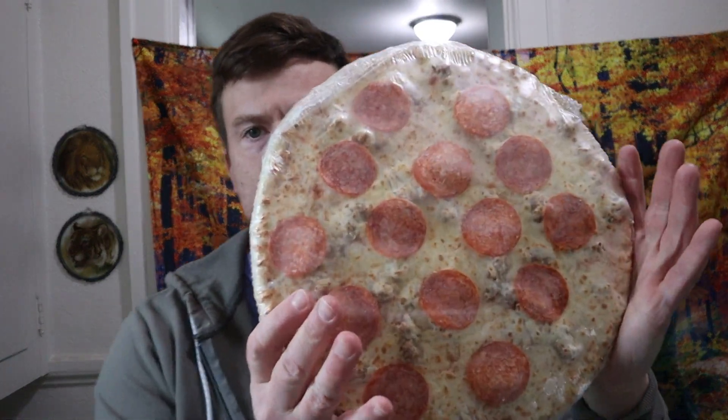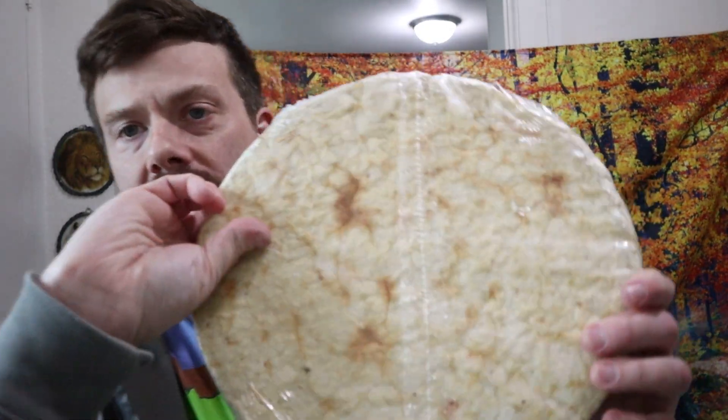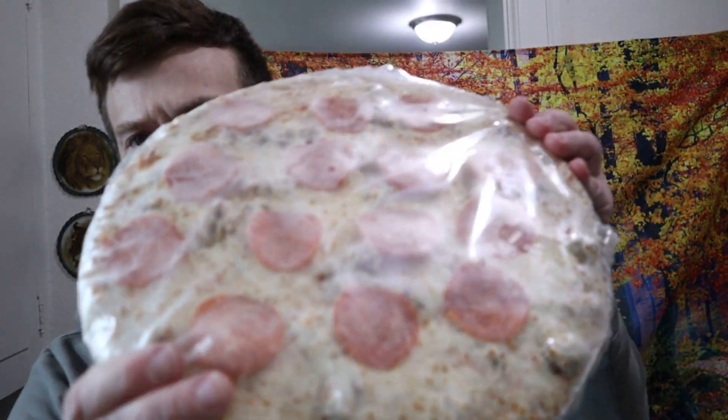Oh man, do you think this box will be worth something? I think I'm messing around today. Look at this — this actually looks pretty good, I'm digging this. The look of this so far, it looks more unique than I've ever seen a pizza.